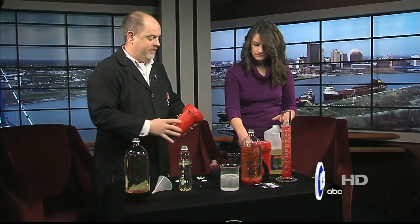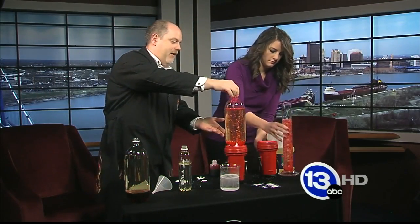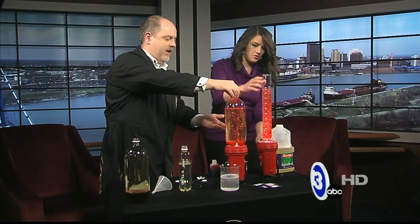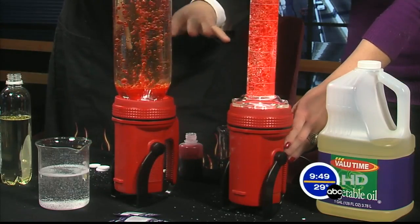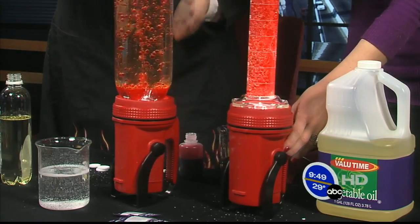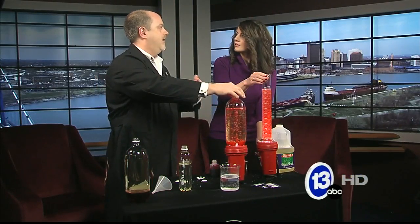Even cooler is if you have a flashlight. You can actually put your lamp on top of whatever container you're making it in. Oh, that's cool. And it'll just keep cycling and cycling. The cool thing too is that over time the Alka-Seltzer will get used up, the bubbles will sink back down, and you can do it again and again and again.